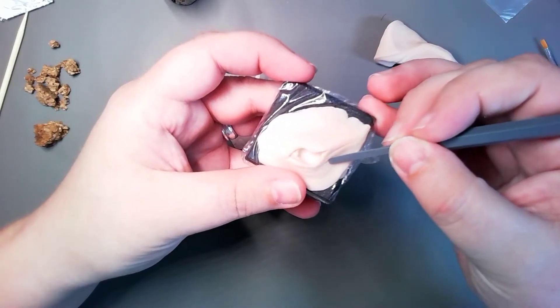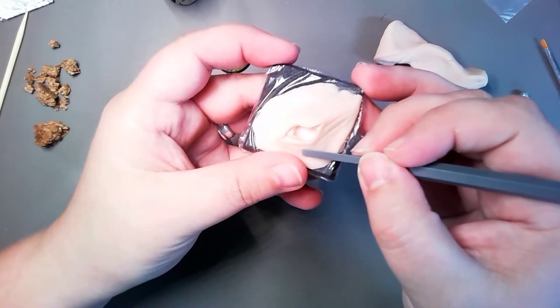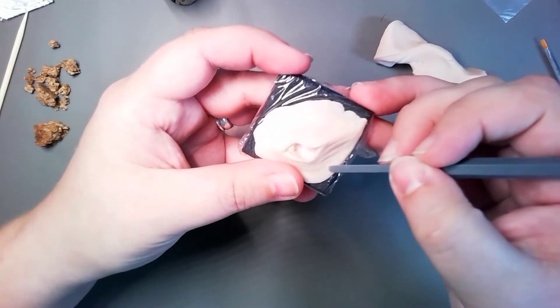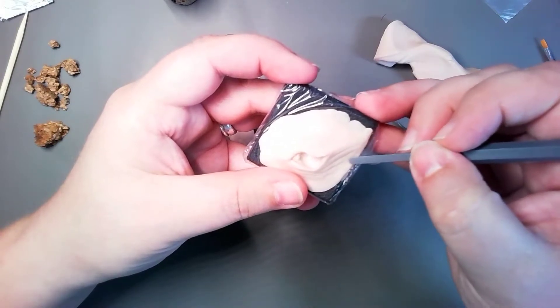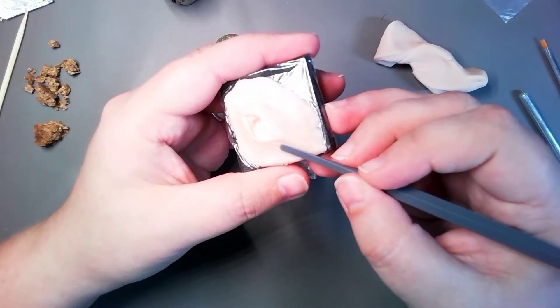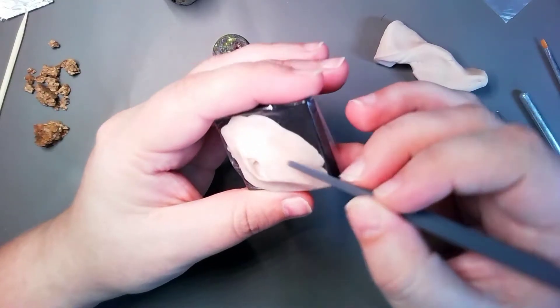This is better. Just adding a bit of light, to have something to work with for the paint and stuff. Because that makes it more fun.